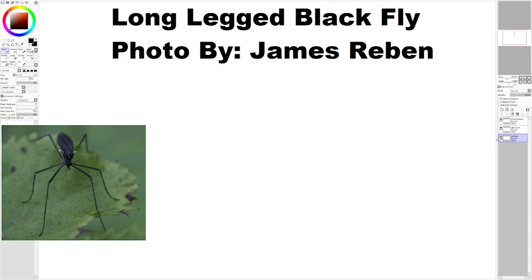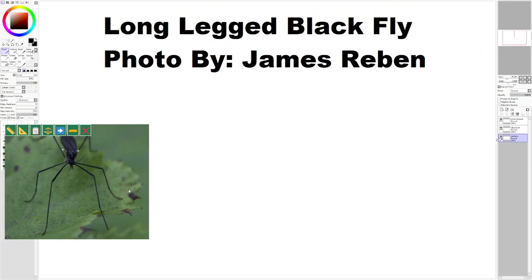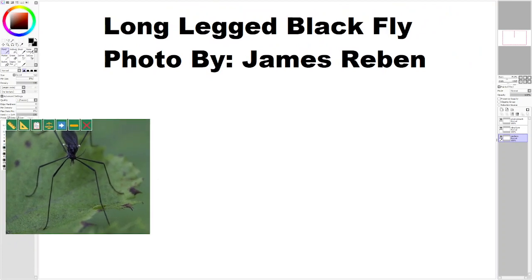Hello. Today I'm going to draw this long-legged black fly. It's an interesting case considering its incredibly long legs and the perspective as well.